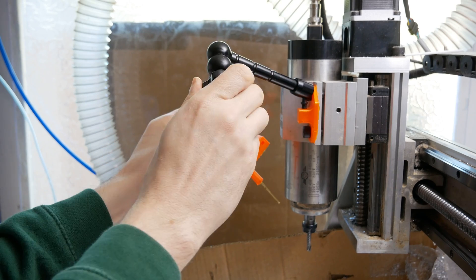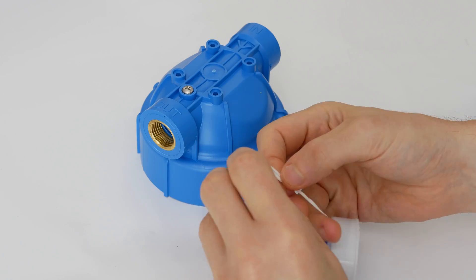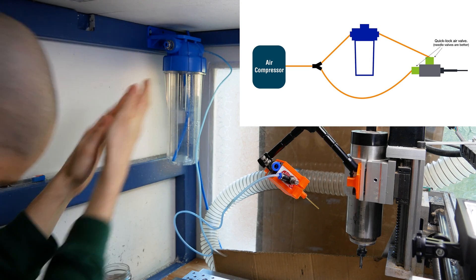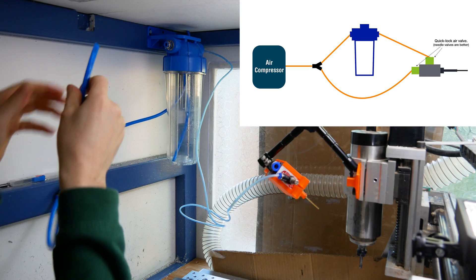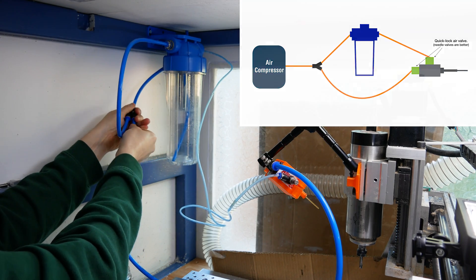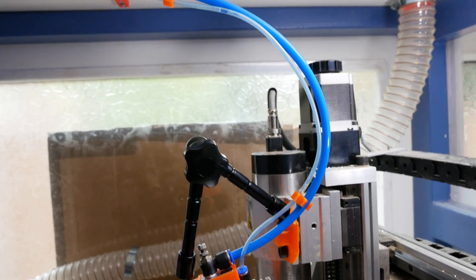I've got a 3D printed bracket that attaches to the spindle mount, and then I've got one of these articulating arms — it's a cheap Nuiar brand arm — which allows you to put it in any position, and once you lock it down it isn't going anywhere. The pressurized container is just a cheap water filter container, about £13, and it holds a litre of liquid. I've got the appropriate brass fittings and quick lock connectors — 8mm for the airflow and 4mm for the coolant. One line comes from the compressor, goes into a splitter: one split goes straight into the air supply of the fog buster, the other goes into the water filter container, pressurizes it, and forces coolant out through the line and into the fog buster. I 3D printed some clips to keep it neat and mounted the water filter in the CNC enclosure.